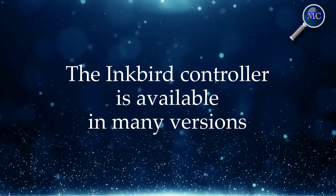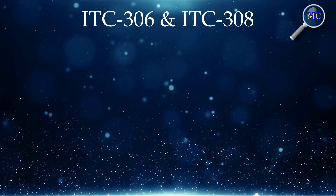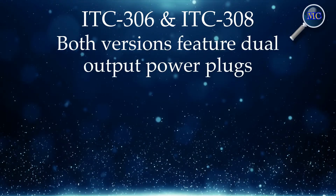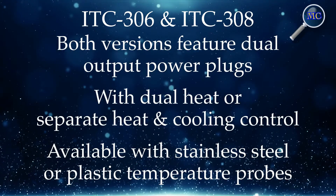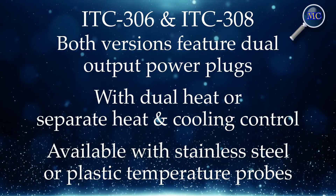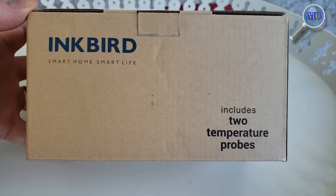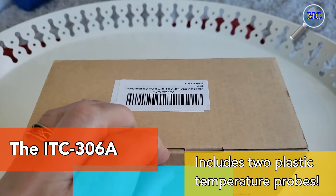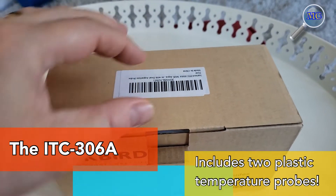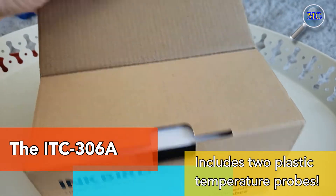The Inkbird controller comes in various versions. The 306 and the 308 both feature dual output power plugs, but what's different is you can get them with either dual heat or separate heat and cooling, with either stainless steel or plastic temperature probes. I purchased the 306A, which includes two plastic temperature probes intended to be fully submersible — and if you haven't figured it out, the A stands for aquarium.